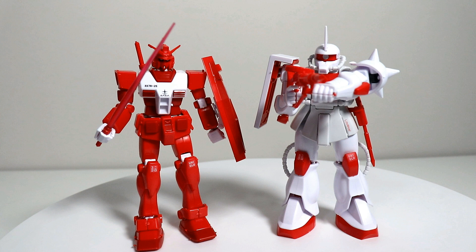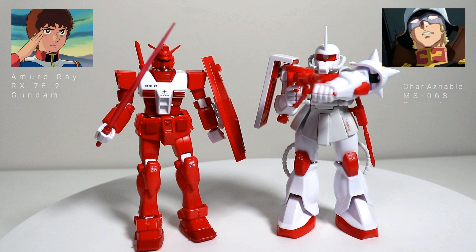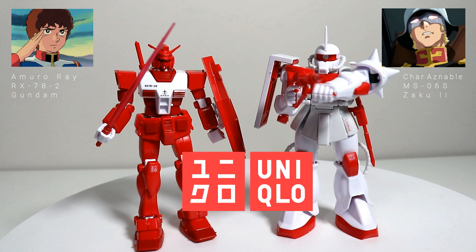There are two Gundam Gunpla figurines to choose from. You have the RX-78-2 Gundam, which is the one piloted by Amuro Rei in the anime, and you also have the MS-06S Zaku 2, which is piloted by my favorite character in the series, Char Aznable. Each of the Gunpla are decked out in a unique little red and white color scheme.